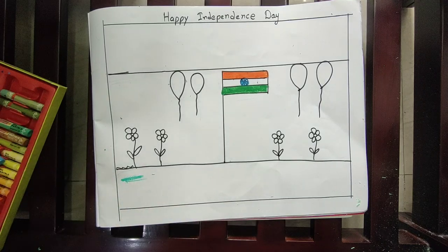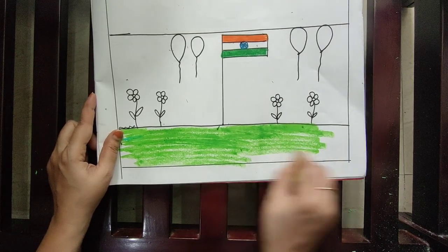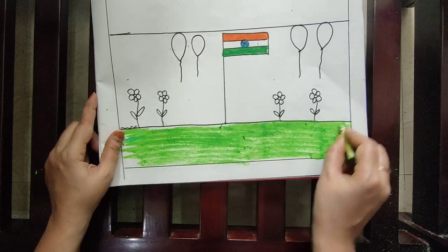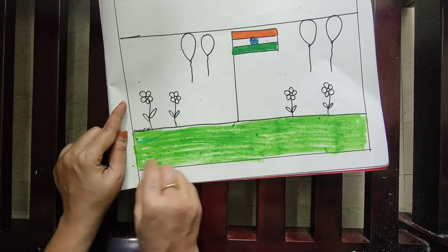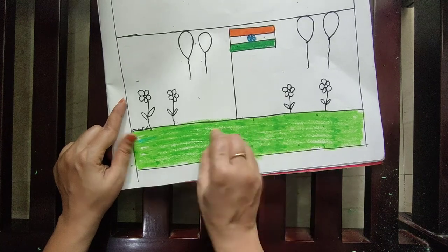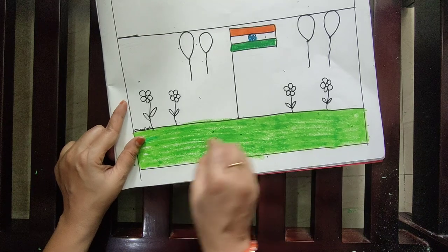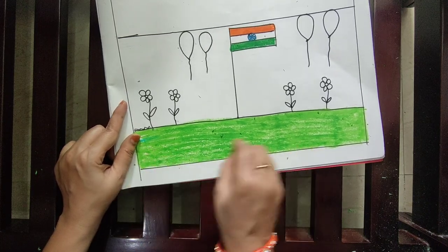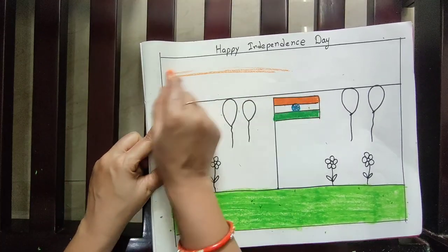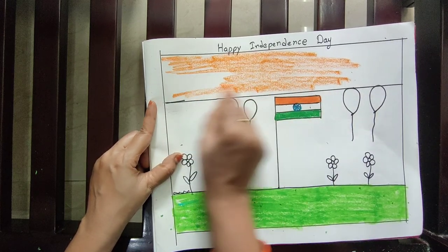Down below we are doing green color — green color like grass. Use sleeping strokes only to complete it. Afterwards, here I am showing orange color. I am applying orange color very lightly — use sleeping strokes only to complete.